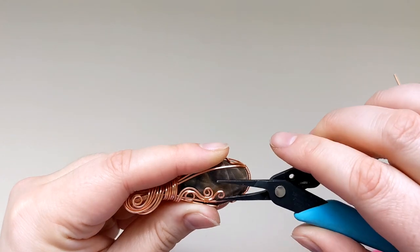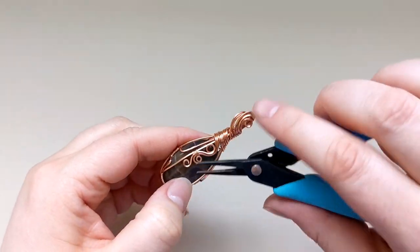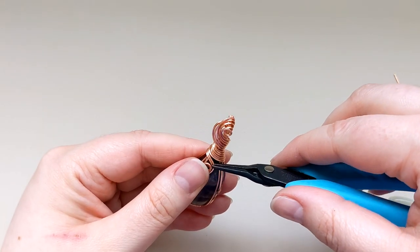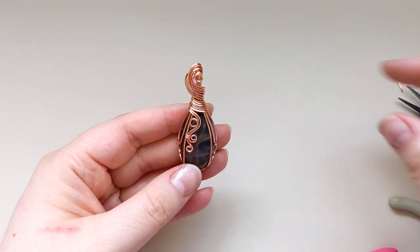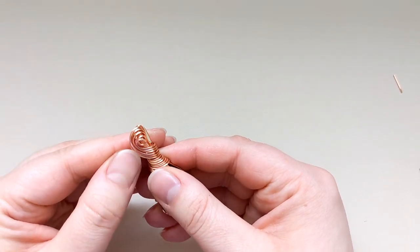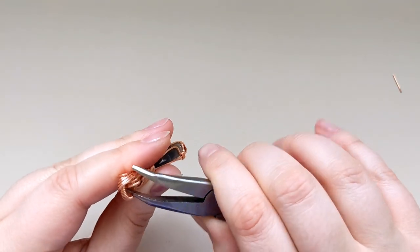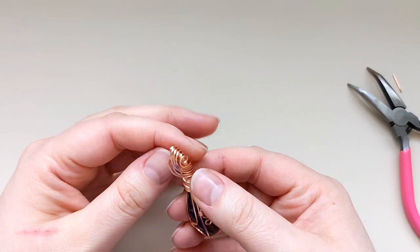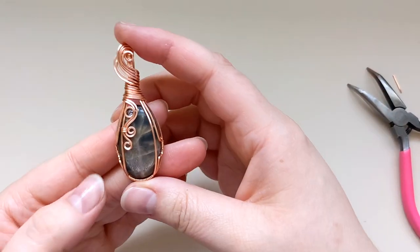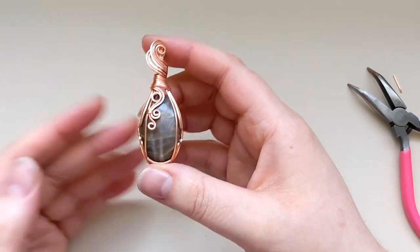Once I'm happy with the position of these little curls down the face of the stone, I'll take one final look at everything from all angles — pushing and pulling at some of these wires to make sure I like the flow. With that, the pendant is essentially done. I hope you guys enjoyed the tutorial — if you'd like to give it a shot, I'd love to see your finished works. You can tag me on TikTok and Instagram at K's Gem Creations, and I'll be back again soon with another tutorial.